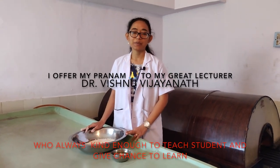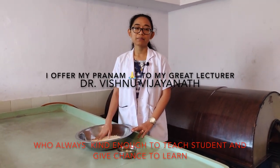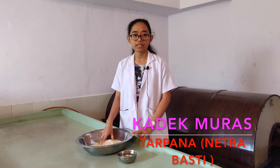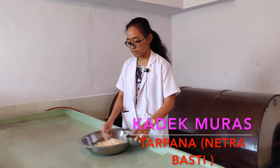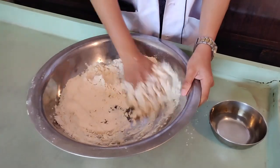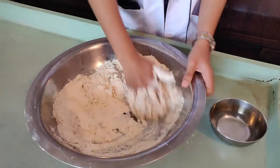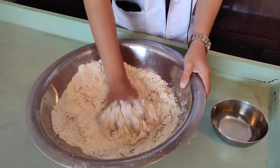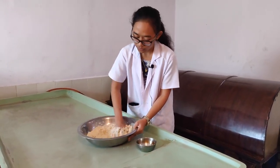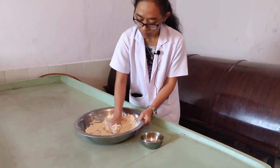Today we are going to prepare the dough for the tarpana treatment. We have approximately 300 grams of wheat flour here because I am preparing for two patients. We mix the wheat flour with water for the dough and try to make it soft — it takes around 20 minutes to make it sufficiently soft.